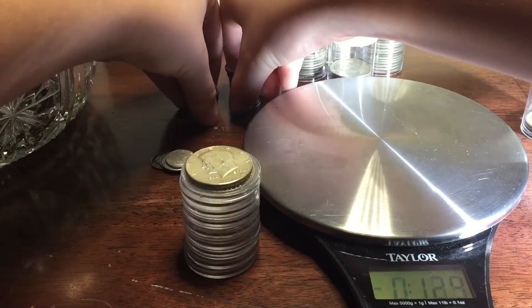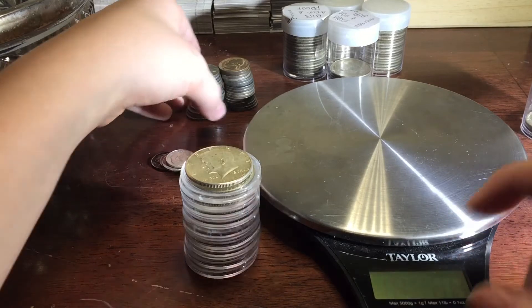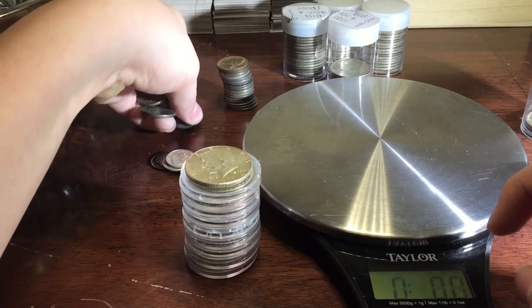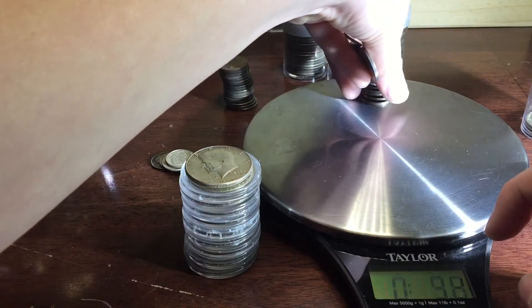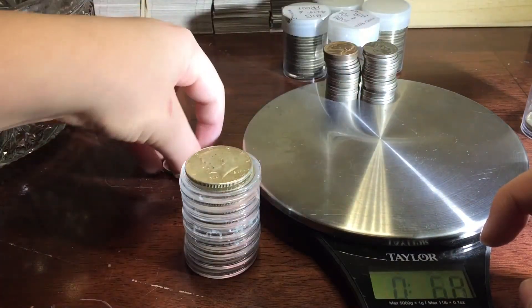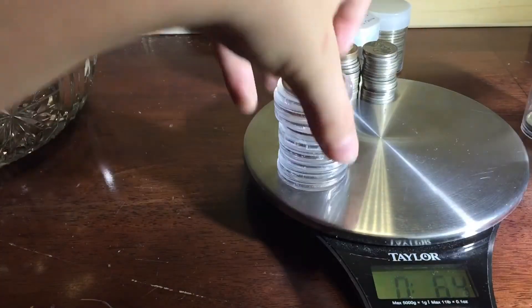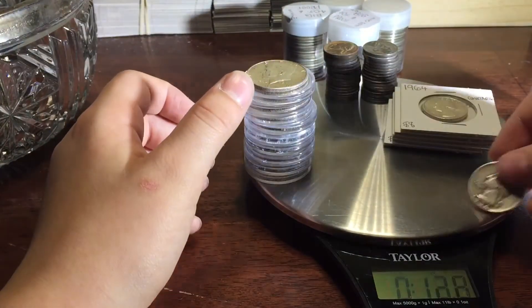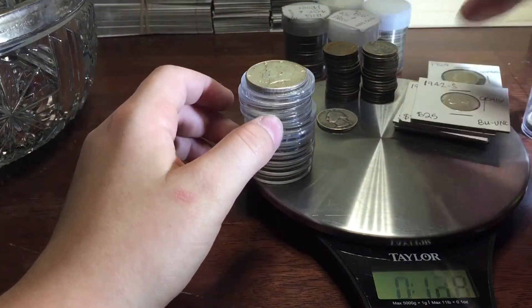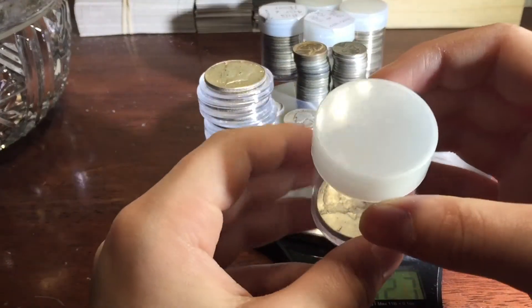So we've got 35 war nickels, and we got the war nickels, the dimes, the half dollars, the flips, and this quarter. Now we're going to do the big half dollars — I mean, the big containers.